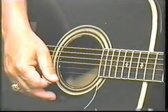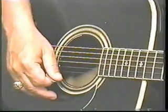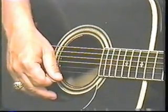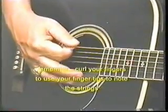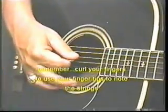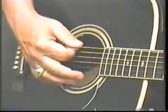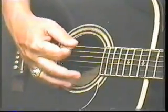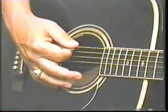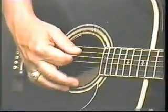I'm going to count you off again and we're going to pick like that. Here we go: 1, 2, 3, 4. 1, 2, 3, 4. Do it again: 1, 2, 3, 4.